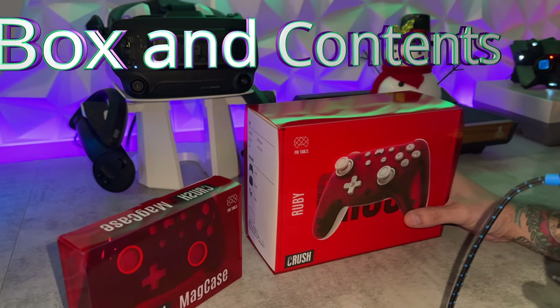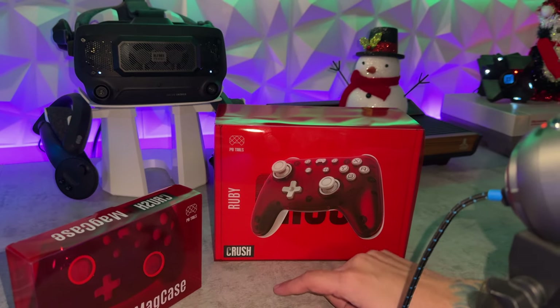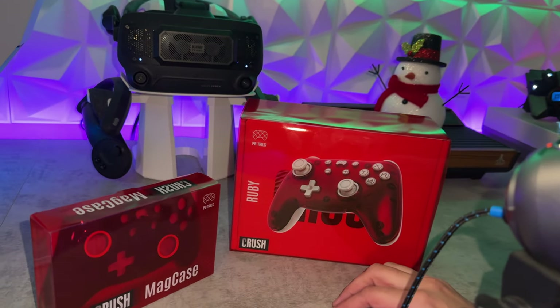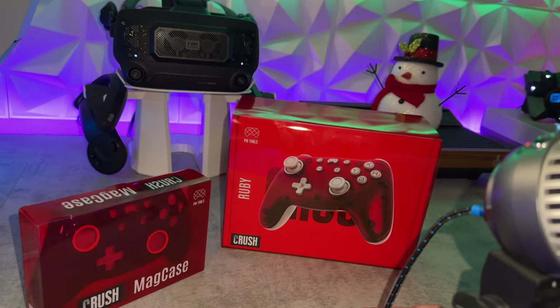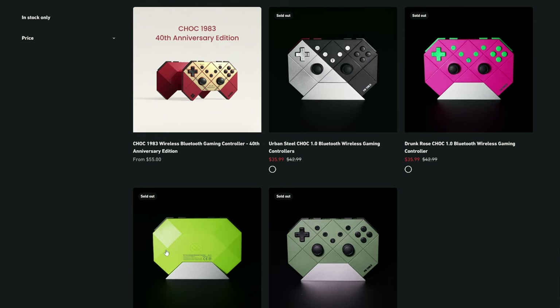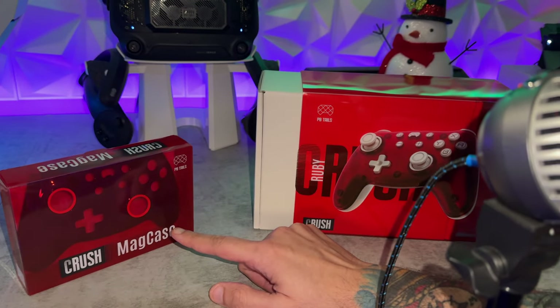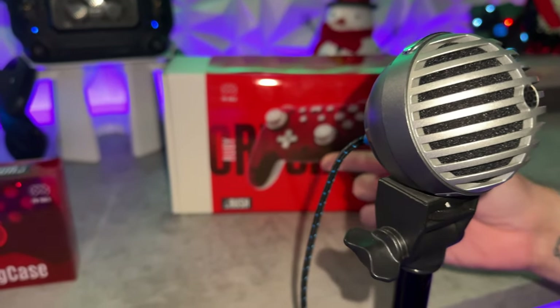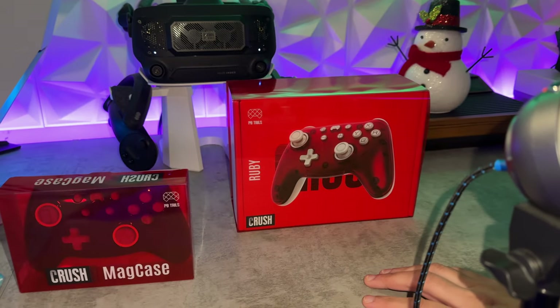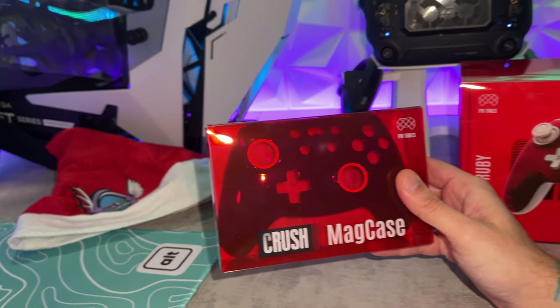As for the packaging and included accessories on the PB Tails — a ruby-colored Crush — the Crush is the model, PB Tails the company, ruby is the color. I do believe this would make a pretty good gift approaching the holidays. This isn't some $300 pro controller; these things are pretty approachable at sub $60. It looks really cool, has a really good presentation when you're unboxing it, and you have a separate smaller box with the accessories, so your gift recipient can unbox the accessories first, then the main gift. Not very expensive, two separate things to unbox under the tree.